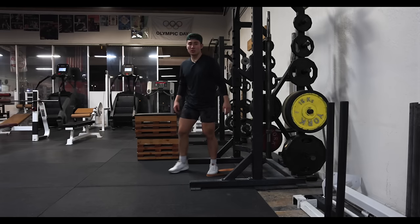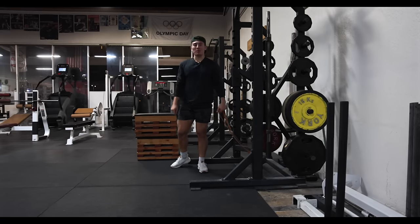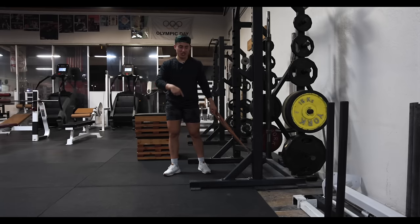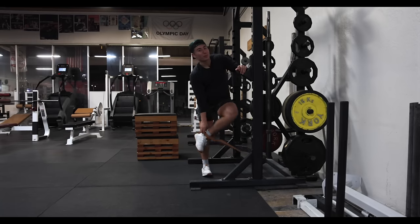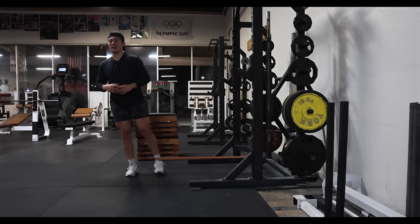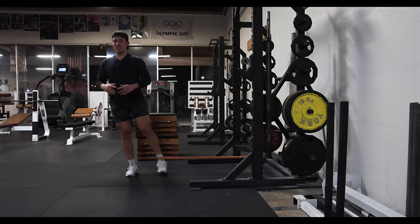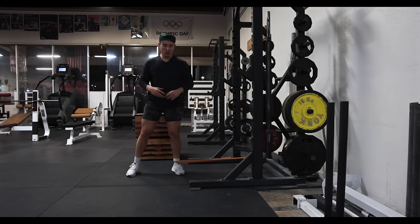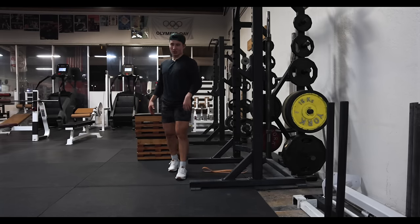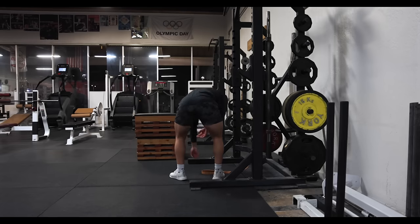The next warm-up exercise is a standing banded hip adduction. The way I remember the difference: if you're getting abducted, you get taken away, so abduction is away from the body — adduction is bringing it to you. Take a good amount of steps out and balance on one leg. Getting these groins and adductors warmed up is crucial — I did these a lot in the summer of 2020 as a warm-up before squats. Getting those fired up is especially important with the tempos we're about to do.